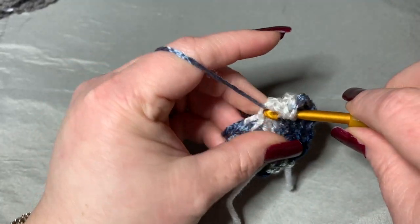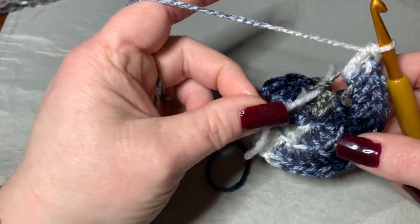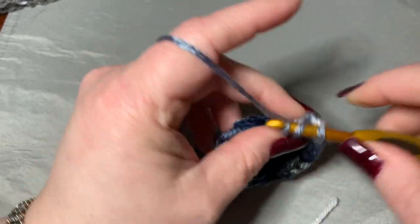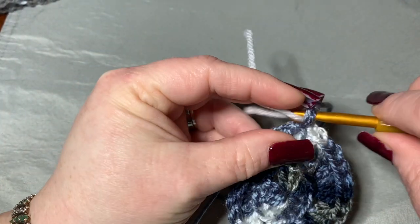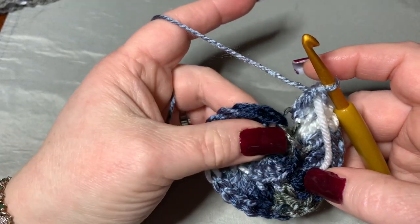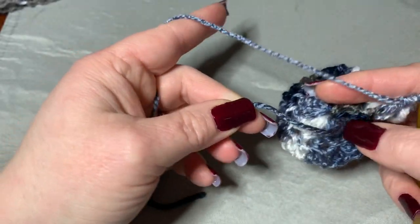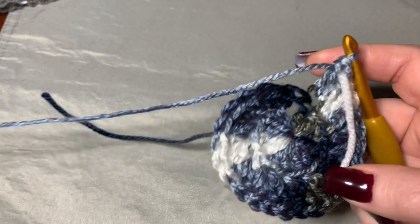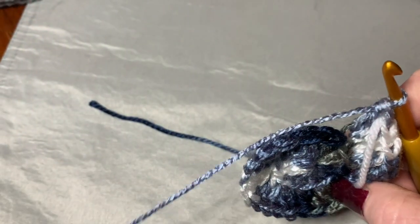Just go around back loop only with two double crochets in each stitch. On your last stitch, pull out your stitch marker, still working in the back loop only put two double crochets, then replace the stitch marker. As you can see, there is a tiny space here from starting in the round with double crochets, but you can sew that together later — just a tiny little space. By leaving the front post open, you can already see a little swirl forming, which is exactly what you want.